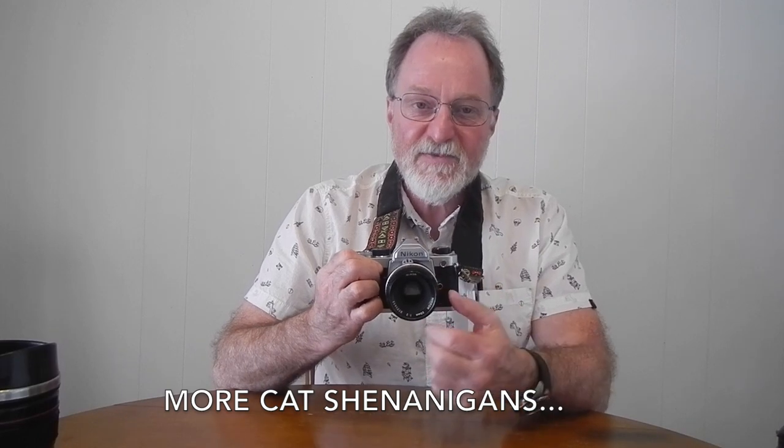The lens on it is a Nikkor 50mm f/2. It's kind of interesting — I don't know that I've ever seen a Nikon 50mm lens that's f/2. The E-series f/1.8 are everywhere — that's kind of Nikon's nifty fifty. I've got some f/1.4s, but I'd never seen an f/2 before. It's a sweet lens though, I've got to say.